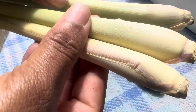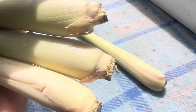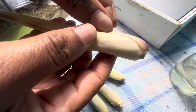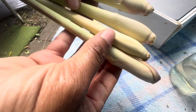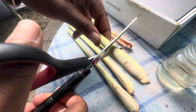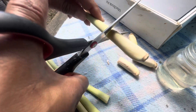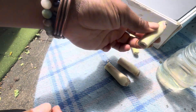When buying lemongrass from the supermarket, make sure it has the nodes at the bottom - those are where the roots are gonna come from. I'm gonna take off the first outer layer but leave the little shoot coming up. I'm going to put these in water, but I'll cut them first and then put them in the jar - that's gonna help the roots to come. Cut above the node and keep the trimmings for teas and cooking.